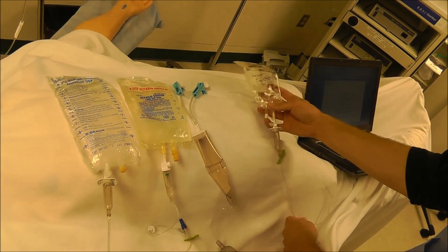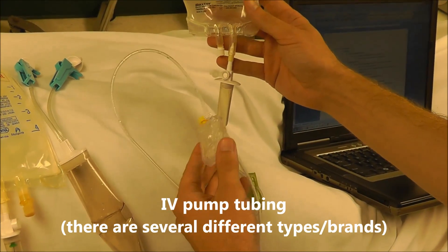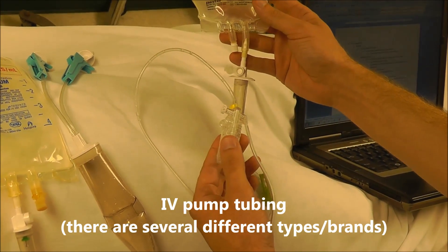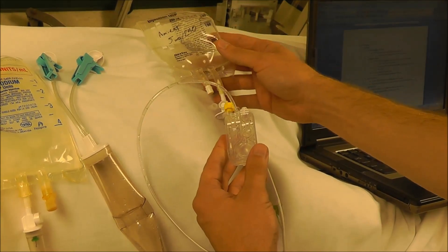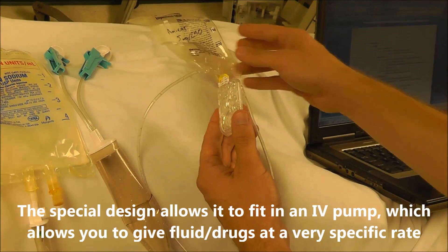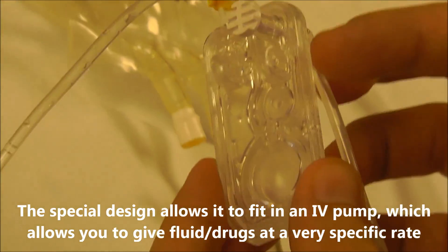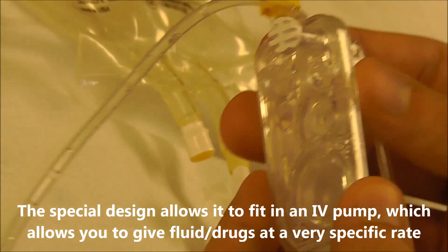The next type of tubing is specialized tubing that fits into an IV pump — this is called IV pump tubing. You use this if you want to run a piggyback infusion at a very specific rate. It has a distinctive design that allows it to fit into an IV pump.